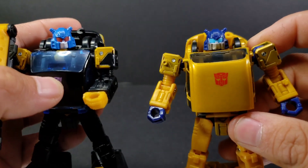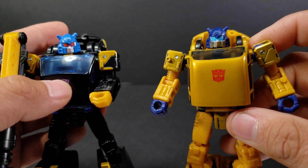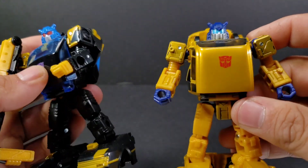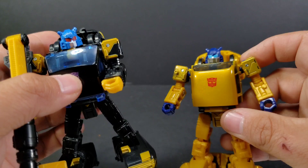It's the same head, just the paint does throw it off, makes it look a little bit different at a glance. But when you look at it, you can really tell. This one here is more done off the Cliffjumper mold.